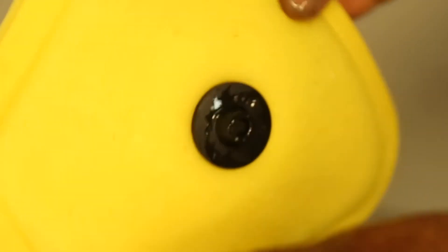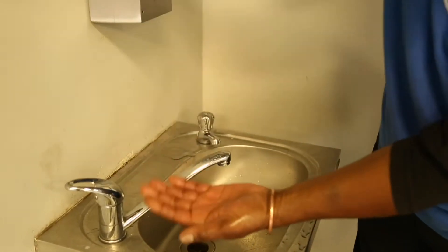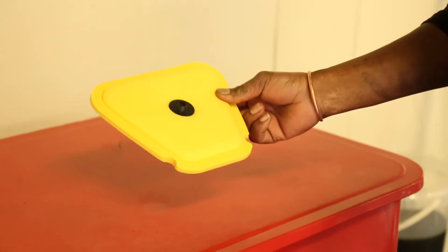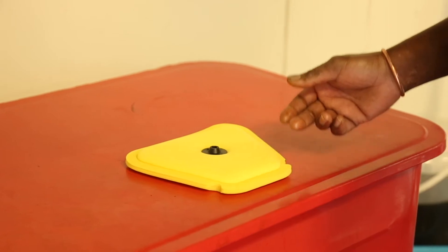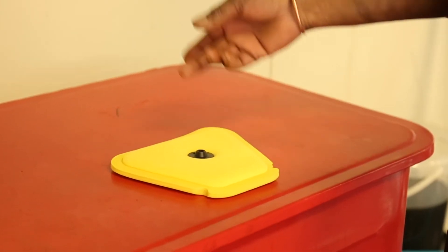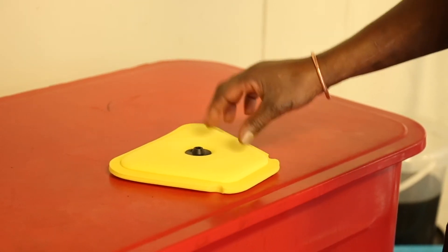To get rid of all the particles, you just shake it. The particles are gone. I'm going to put my air filter inside so it can dry overnight. I'd advise you to put it inside rather than in direct sunlight, because it destroys the foam texture.